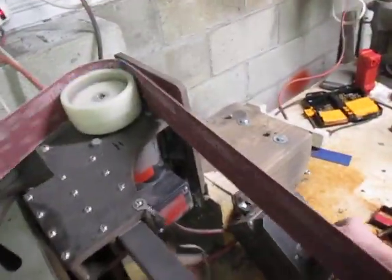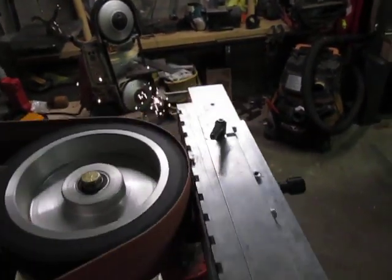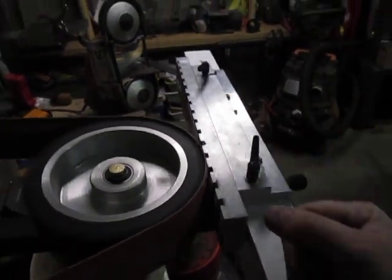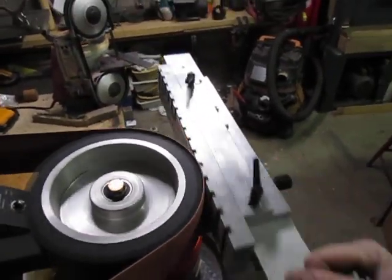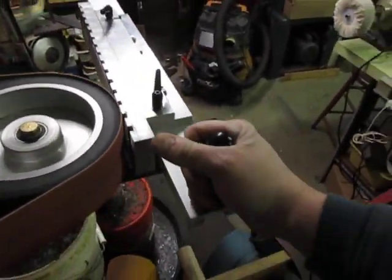I'll fire this thing up. I use a 3-inch belt so I can get full width on chef's knives — I do a lot of those. Take a couple passes here. As you advance, you really want to advance it when the knife is out away from the belt, because otherwise it's going to act funny and want to pull the knife off. Each time I take a pass I'm just turning the screw just a touch. I'm doing this one-handed — it's a little more efficient with both hands, but it can be done one-handed.